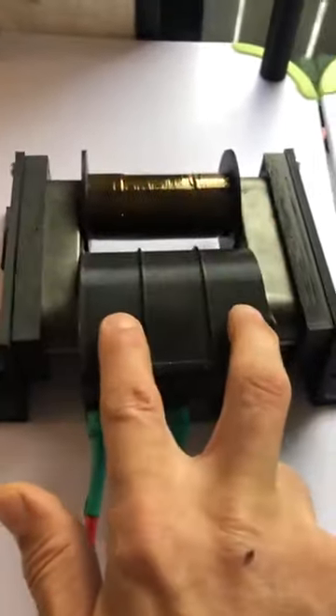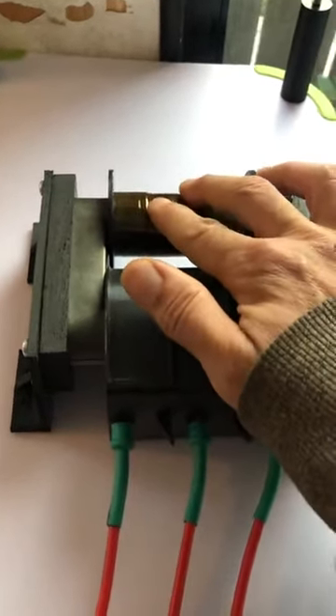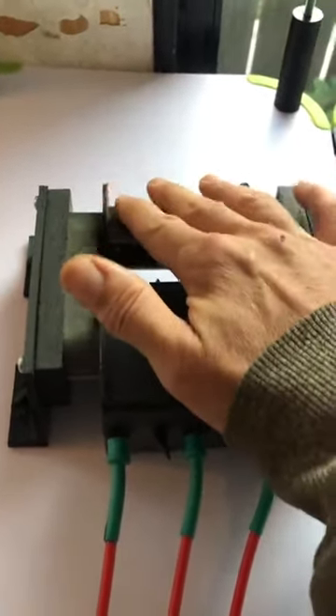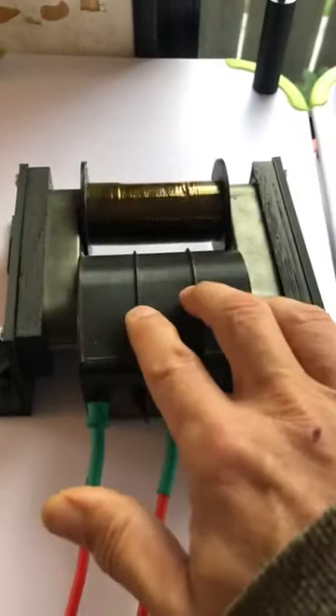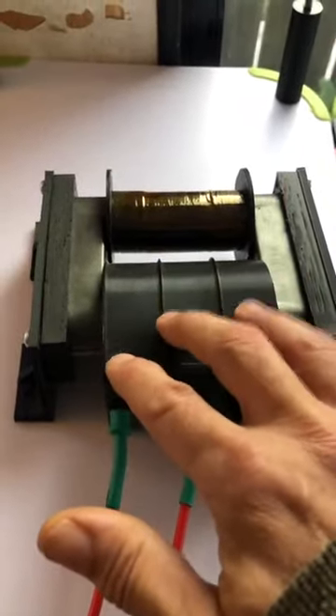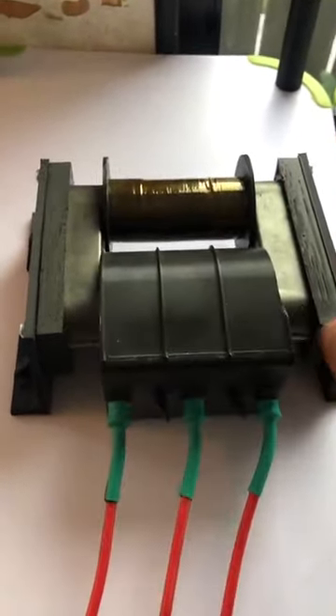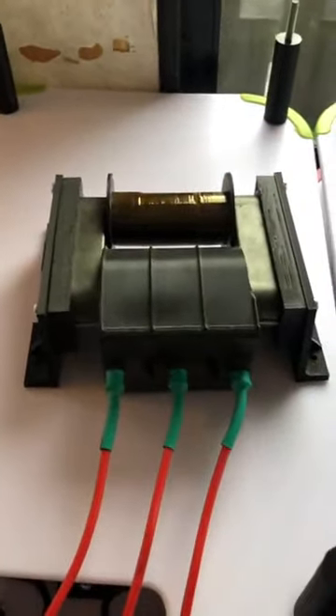The secondary will operate in harmonic resonance if they're in even division. That would make it a resonant transformer — not just operating in resonance. As soon as you apply a ZVS to this, the transformer will operate in resonance on the primary side, and the secondary will be at whatever frequency the length of the wire determines.